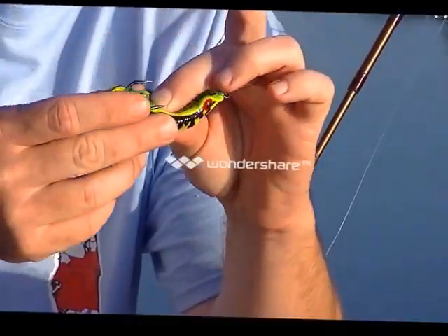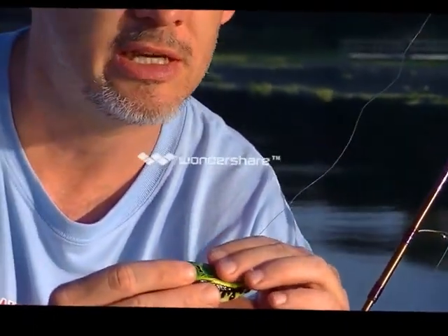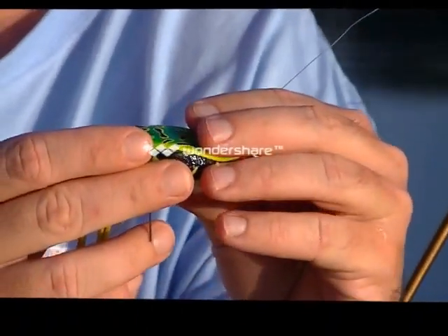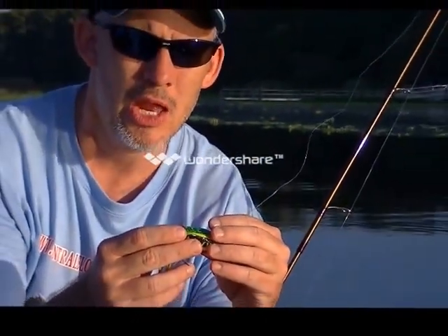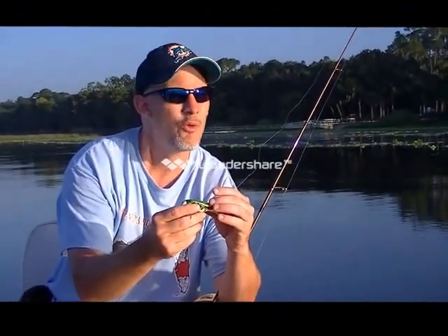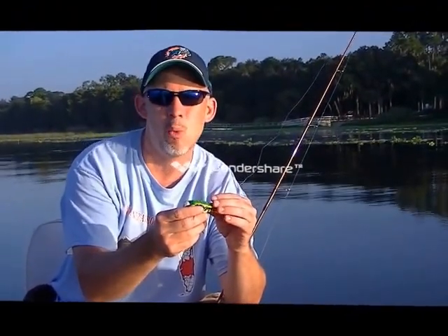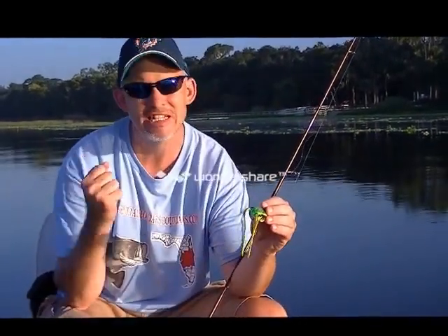Now this does create some challenges — if the bass doesn't have a good hold of this, setting the hook is a challenge. The trick is that instinctively you want to set the hook when the bass hits your lure. With frog lures, you've got to try to wait about one, two, maybe even three seconds until he's got a good hold of it, and then set your hook.